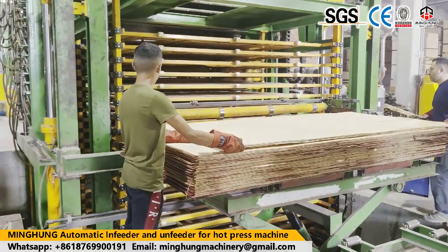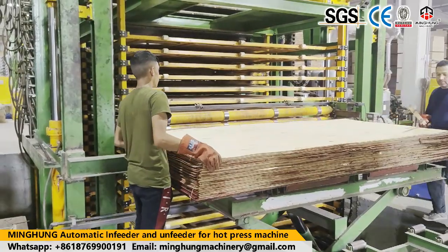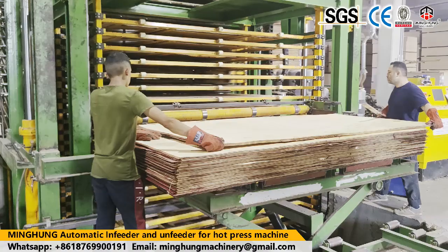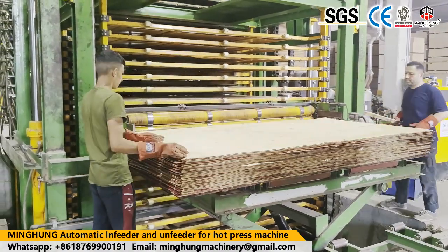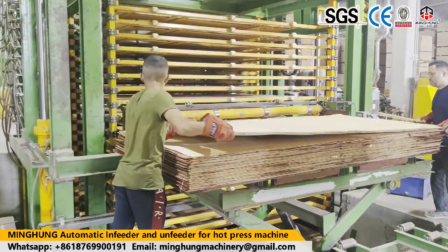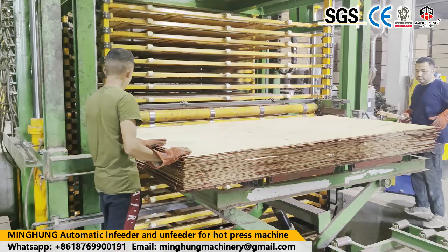Welcome to contact us for more information on the plywood hard press machine. Shandong Ming Hong Wood Machinery Company Ltd. is one famous manufacturer of plywood machines in China, located in Lin Yi City, and is one of the famous plywood machinery manufacturers in China.